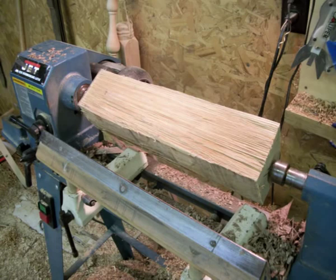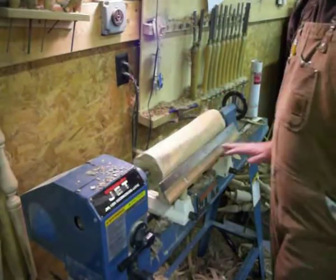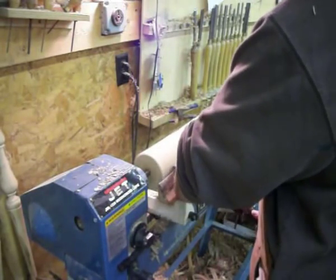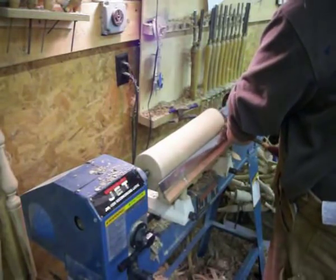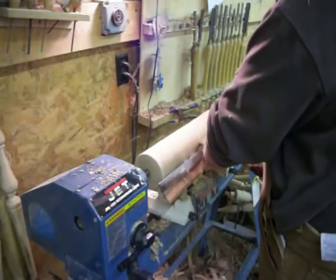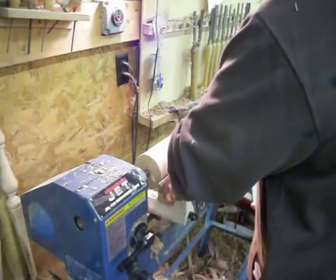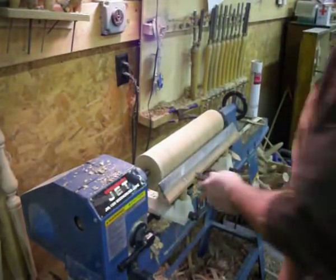Today I'm going to be making a new fro club for the one I've just broken. This one I'm turning is out of white oak — roughly four and a quarter inches square and 17 to 17 and a quarter inches long. The last one I made was out of maple and it lasted about seven months. The one previous to that was red oak and it lasted just under a year. I want to see how well the white oak does.